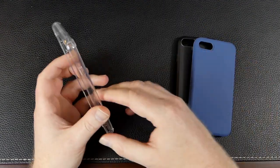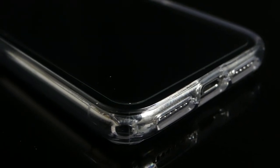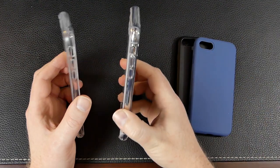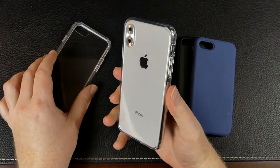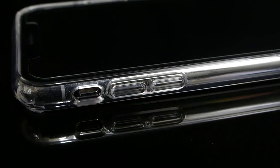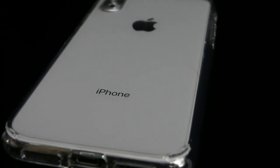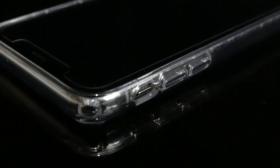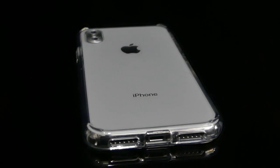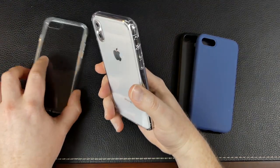One case I always have in my arsenal is just your classic clear case — for those times where you just want to show off your phone but keep it protected at the same time. We'll show it fitted on the iPhone X here; same model, just a different phone. On the corners it's got air bubbles for drop protection and shock absorption, and it's just clean. So if you're after a nice clean look but still want a case to protect your device, this is the one. Of course it's got all your cutouts where you need them, and the buttons are really raised up and easy to find.